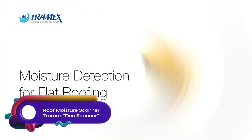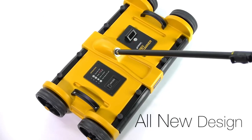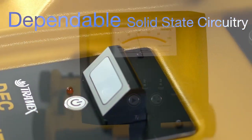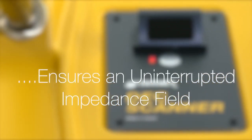The Tramex deck scanner is a non-destructive moisture scanner for roofing and waterproofing systems. It uses impedance-based technology to measure moisture levels. With three sensitivity ranges, it detects moisture in various roof types. It's also versatile, detecting moisture in concrete, walls, and insulation. Simply place and power it on to get accurate percentage readings, even as low as 2%.